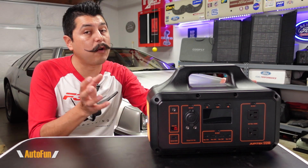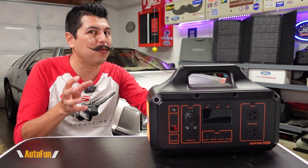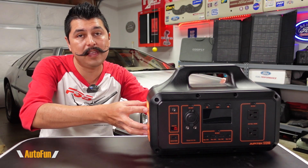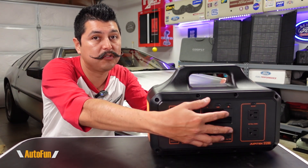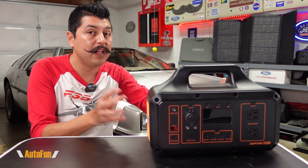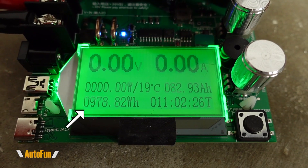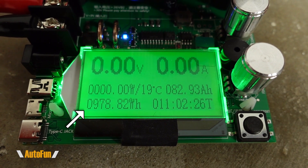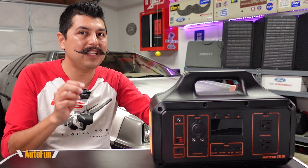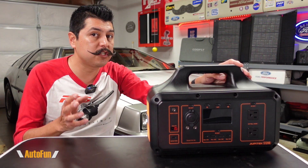Now let's talk about efficiency. This device is rated at 1228 watt-hours, but realistically we won't extract all of that due to internal electronics and conversion losses. To test DC efficiency, I put a load on the unit and fully depleted the battery over about 11 hours, extracting 978 watt-hours — giving us roughly 80% efficiency for DC output.